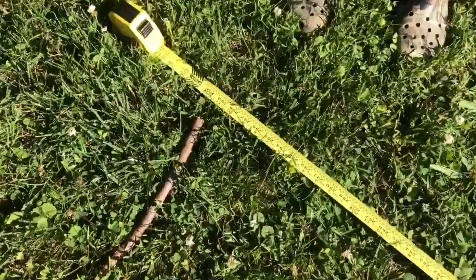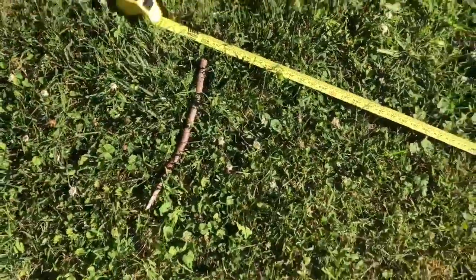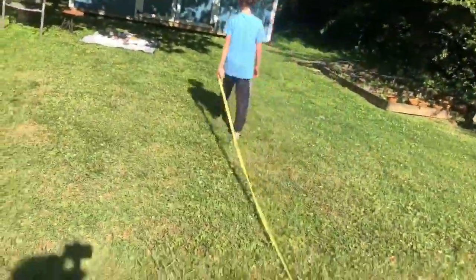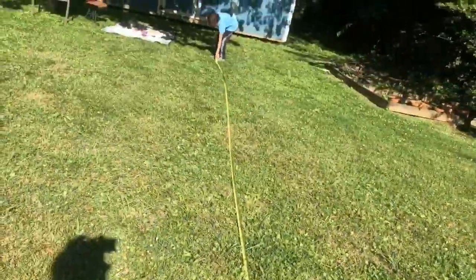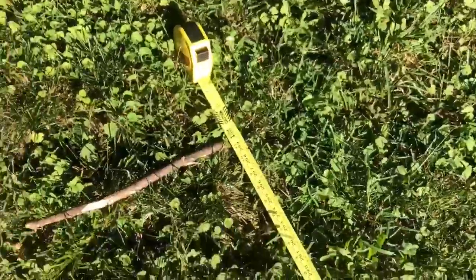There? Yeah. So we marked where 25 feet is with that stick. Grab the tape and just drag it all the way. Okay, stop. Let's bring it back here. Put the tape measure on the ground — that's 50 feet right there. Okay, that's 50 feet.